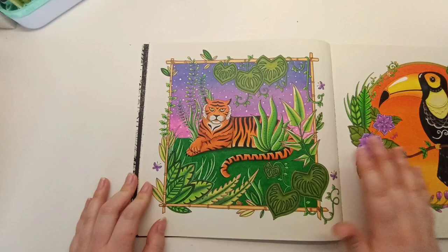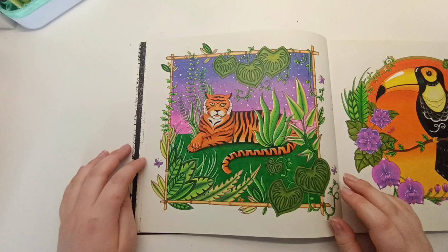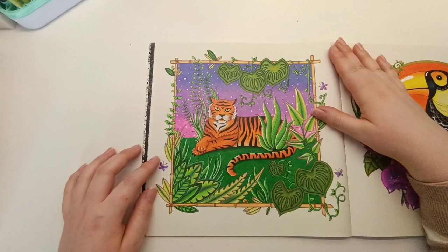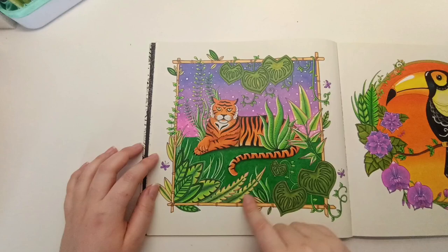I absolutely love this double spread. When I first started coloring I only had a couple of cheap pencil sets — the Creative Peaks and then the Bruynzeel squares. A lot of my early colorings are with the Bruynzeel squares since I got them about a month after I started, and I exclusively colored with them until the new year of 2023. This tiger page — I absolutely love how it turned out. I still love doing a blended sky gradient with pencils.